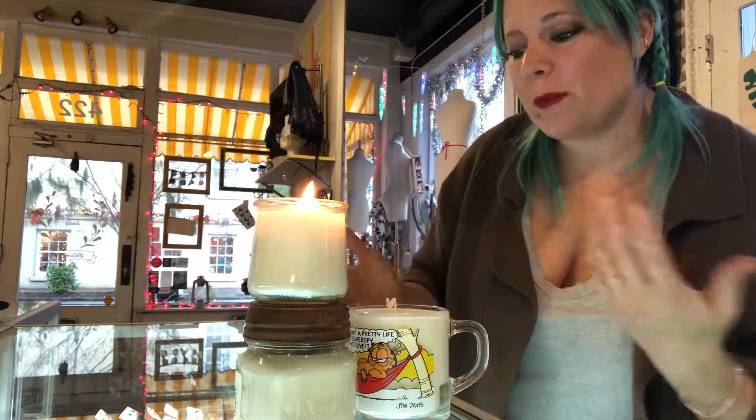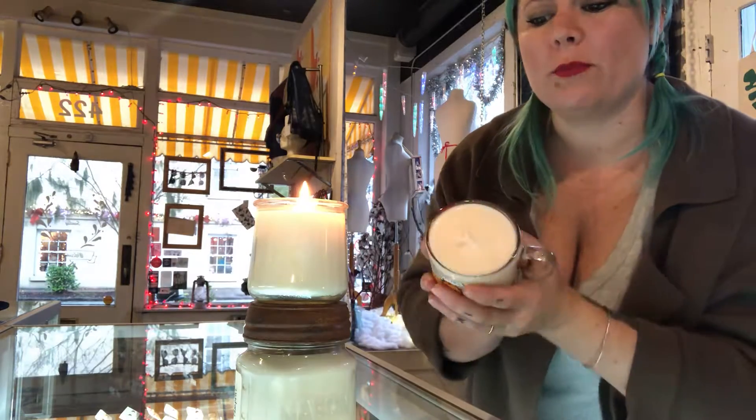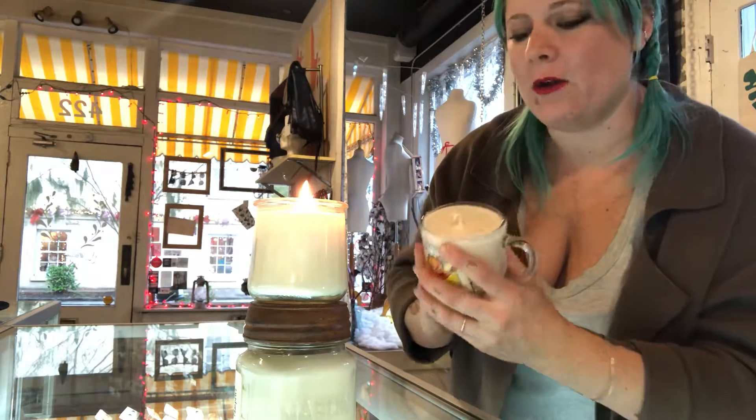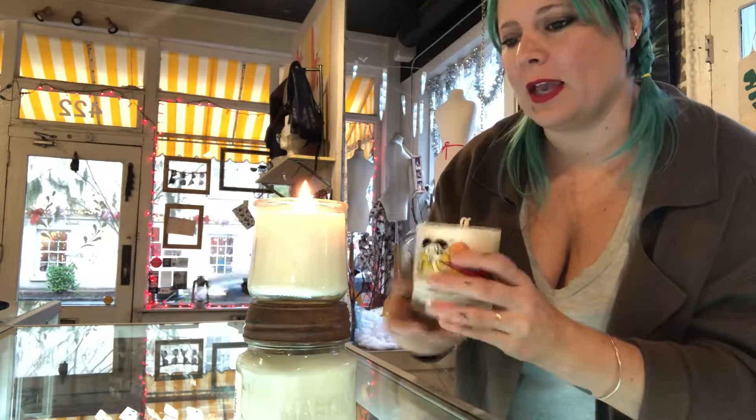As a good reminder, they burn warm not hot. So once this turns to a liquid, you can dip in and use it as a moisturizer. If you want to prolong your burn time, make sure this whole surface area turns to liquid before you blow it out. That's what keeps your candles from going concave.